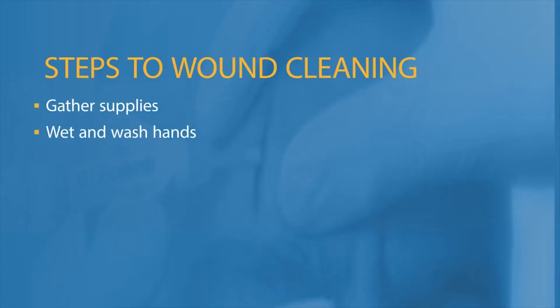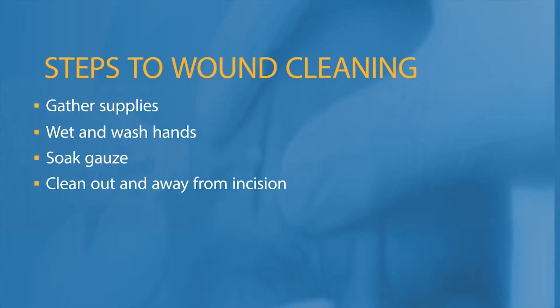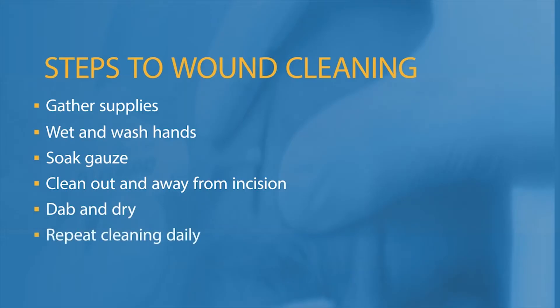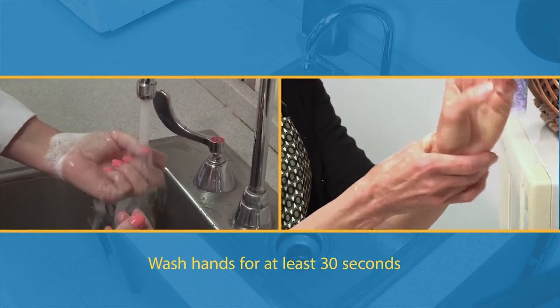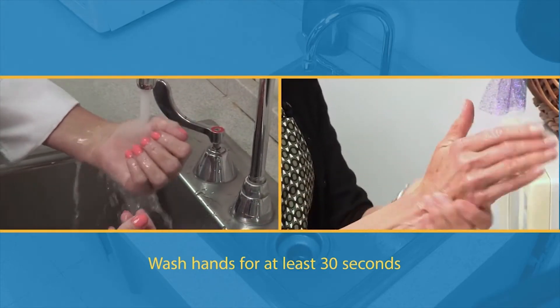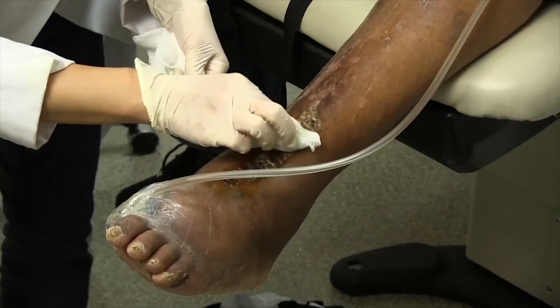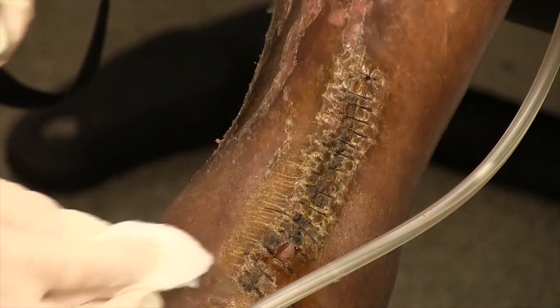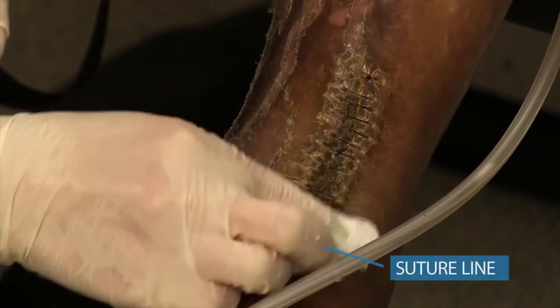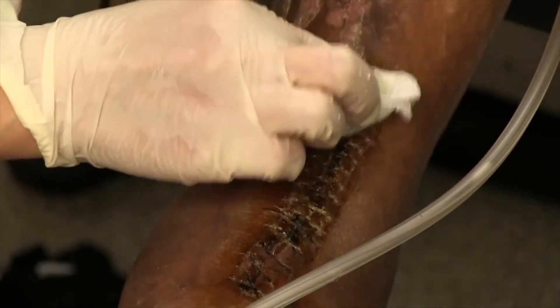To clean your wound, take off jewelry, wet and wash hands that are visibly dirty with soap and water for 15 to 30 seconds. Use a 60% alcohol-based hand gel if hands are not visibly dirty. Soak clean gauze or a cloth with soap and water and dab around the staple or suture line to remove dried blood or drainage.